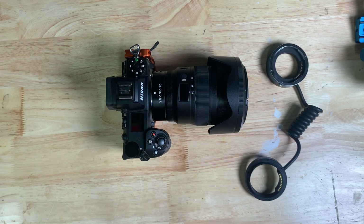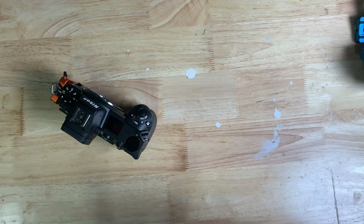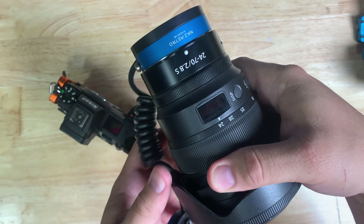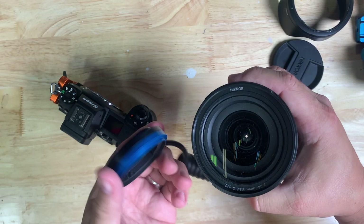Now we have a camera body and we have the retro adapter. This retro adapter — one end obviously goes where the lens flange is, so we're just going to put that on right now. This is now going to be the front since we're reversing the lens. So we're going to take the lens cap off and the lens hood off.